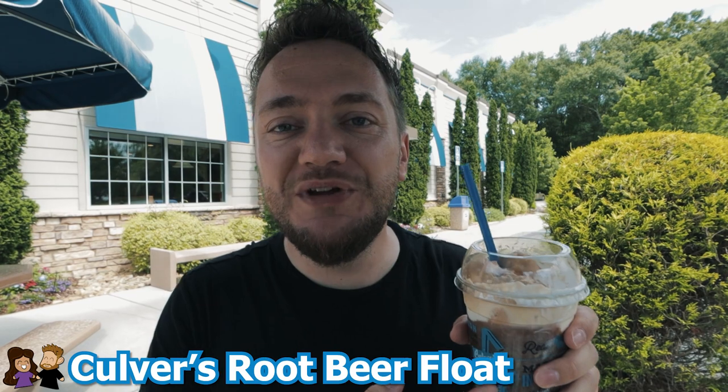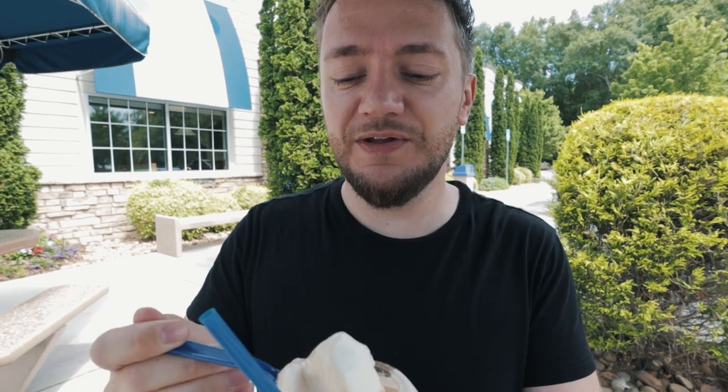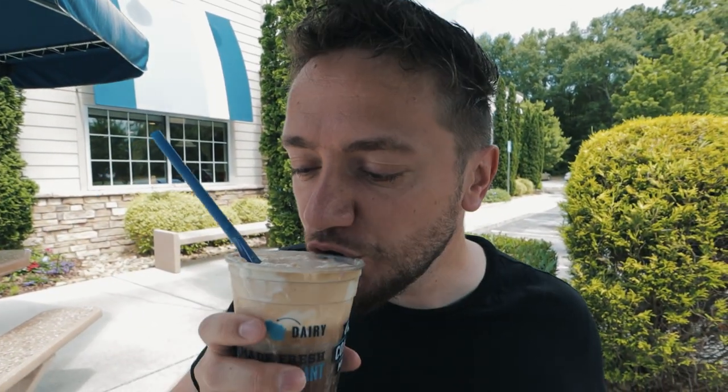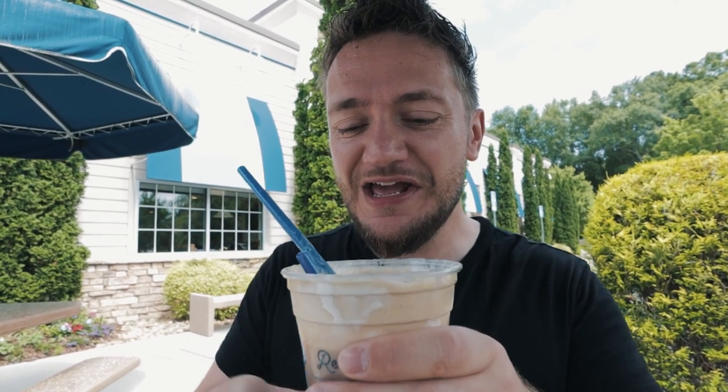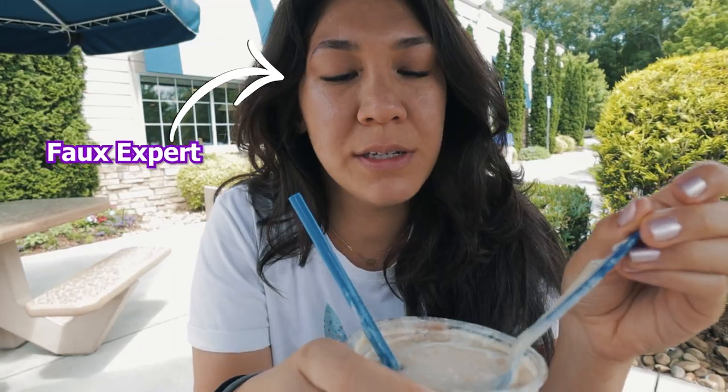Alright, root beer float — it's time. My first root beer float ever. I think we have root beer in Germany, but it's very not so popular, not that common. I guess root beer float is just root beer with vanilla ice cream in it. That's the vanilla ice cream. Deanna said I really need to try a root beer float, so here it is. That's interesting — it doesn't hit me as amazing immediately. I think I'm not the biggest fan of root beer. If I get just the root beer sip, it doesn't taste awesome to me. But if it's mixed with the ice cream, then it comes nicely together. So root beer floats are probably way better than pure root beer.